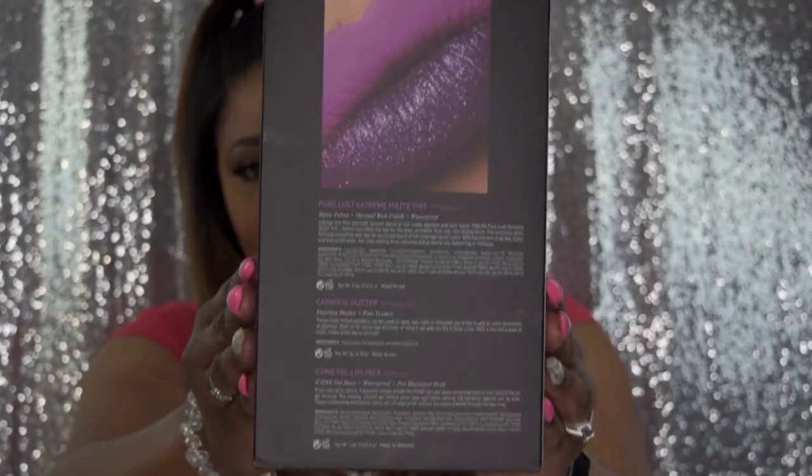This is the back of the box. If you want to see how I achieve this look with these bomb lips, I'm going to insert the clip right now.